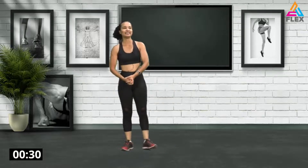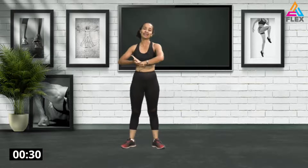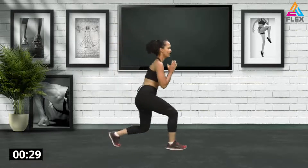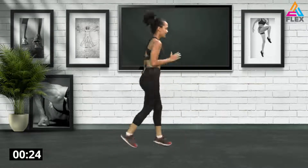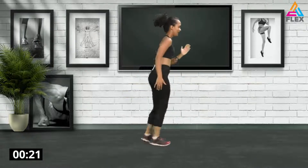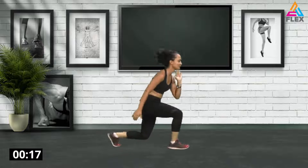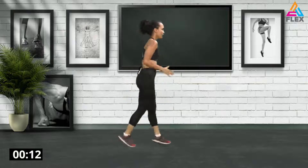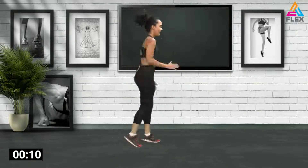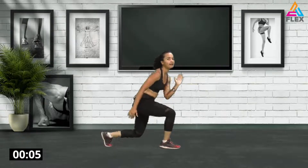Welcome back everybody. We are going to jump right into the workout. We're going to start off with a lunge and a shuffle step. Let's start with a lunge on your right leg, shuffle and alternate, and go down. When you do this you shouldn't talk too much — just focus on keeping your movements right and coordinated. Remember to keep that back straight.